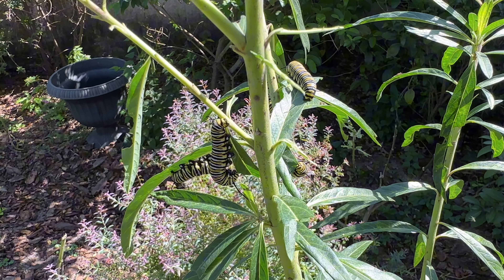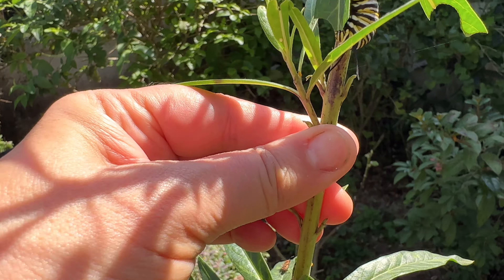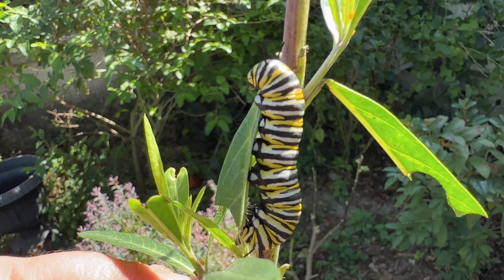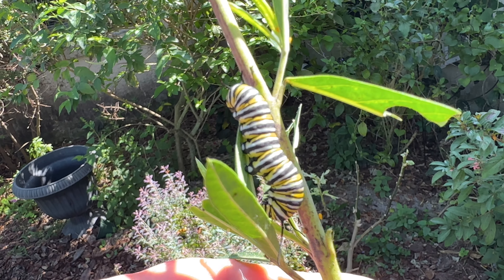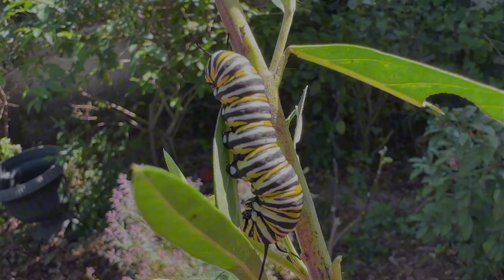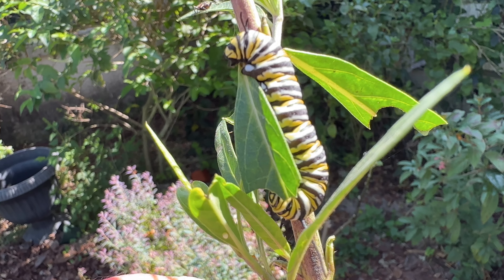I don't know if I recall ever having this many thriving caterpillars in my garden — it's like nothing is eating them, which is yay! Remember how upset I used to get when they'd all disappear? But now the only thing disappearing is my milkweed. They're all staying around and eating all of it. Look how adorable — oh my gosh, hello cuteness!